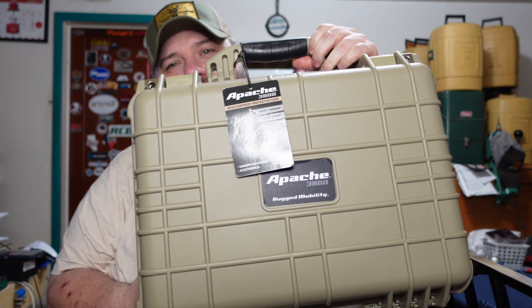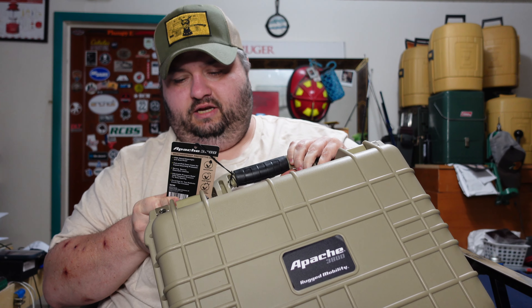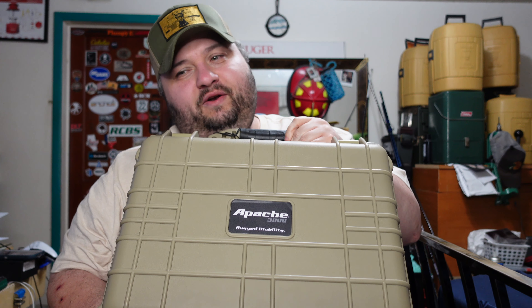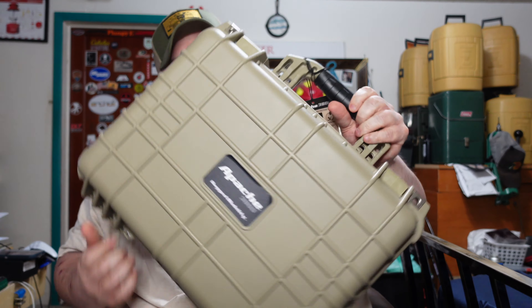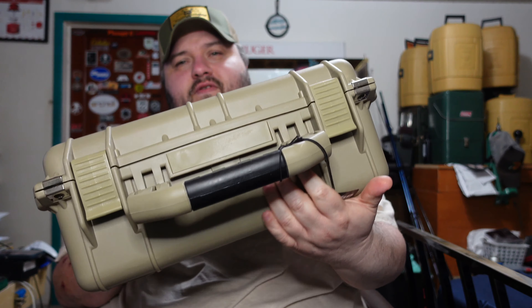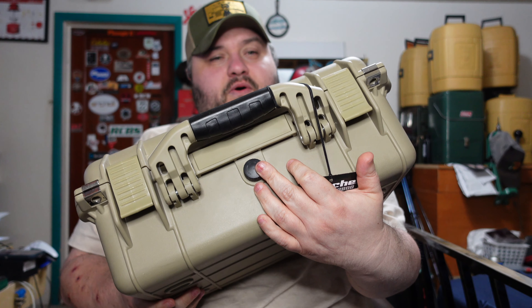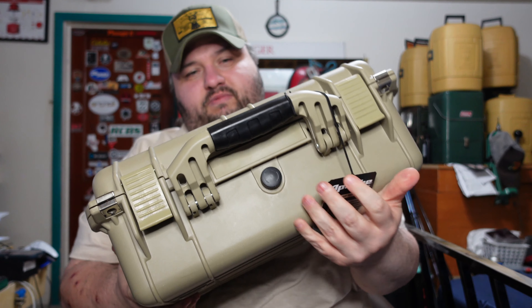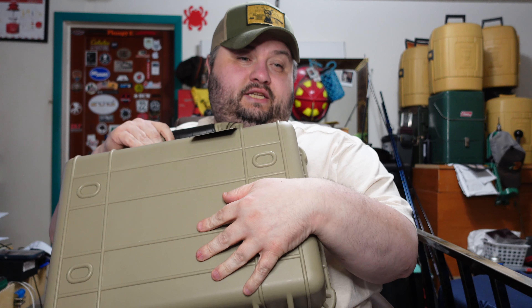From Harbor Freight. They normally run around 45 bucks, somewhere around $44.99 at the regular price. I don't know the exact dimensions of this case, but it is the exact same dimensions as a Pelican 1450 series. It's got a pressure relief valve here so you can tighten it or loosen it to let pressure off from inside or keep it watertight. It's IP65 waterproof and dustproof rated.